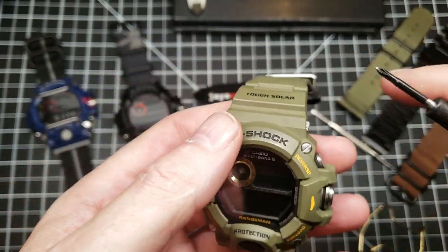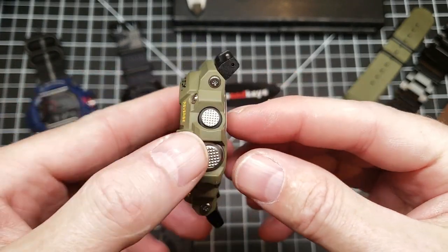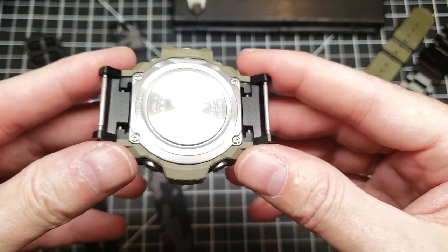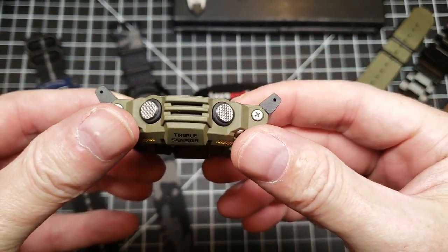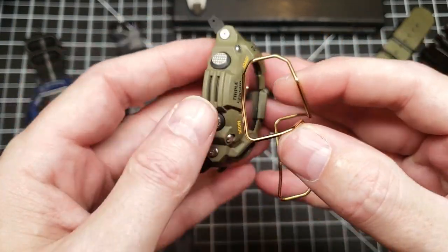I'm going to do the other side and come right back to you. Okay, I've got both sides on here and you can see — that's what it's going to look like with the lugs. I don't have a strap on yet, but before I go any further, let me show you how we get some bull bars on this.